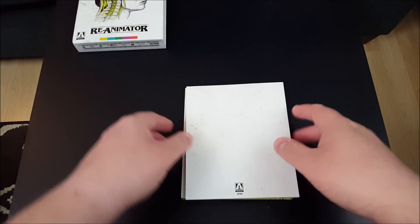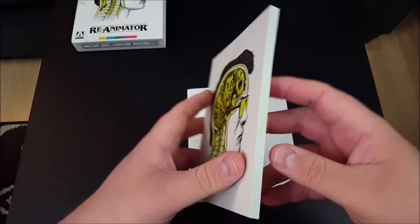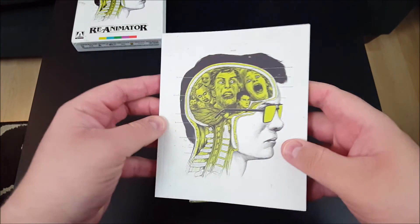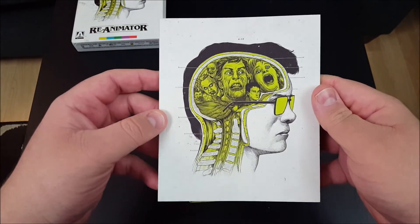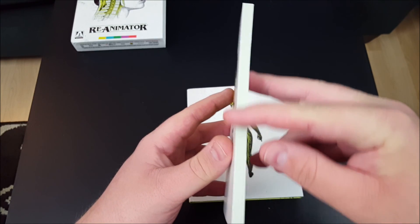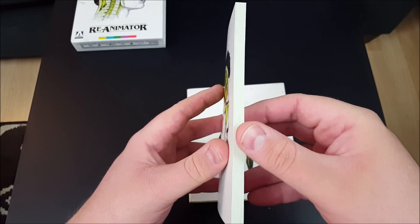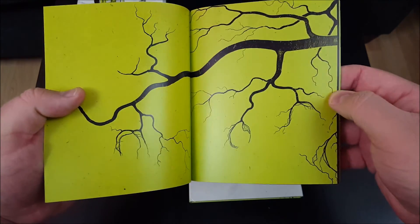We'll put that aside for right now, and let's check out — here's the booklet, and check that out. That is thick. We've got a lot to sink our teeth into here. I like how the pages are kind of white right there, but then when you start to flip them, they turn green. That's really cool.